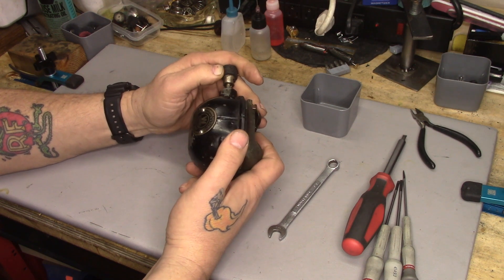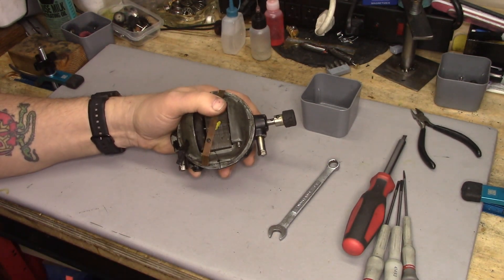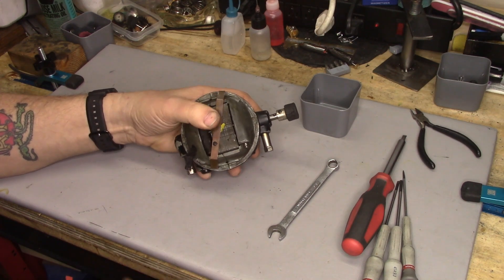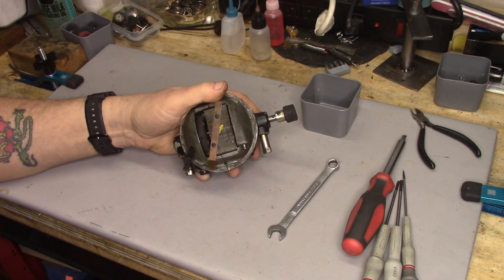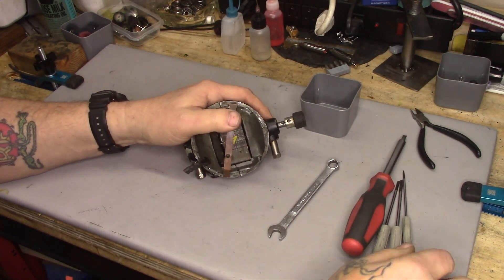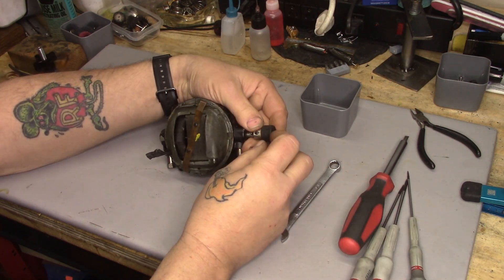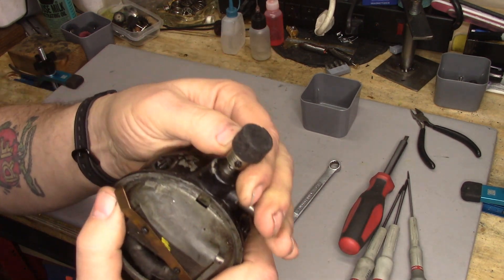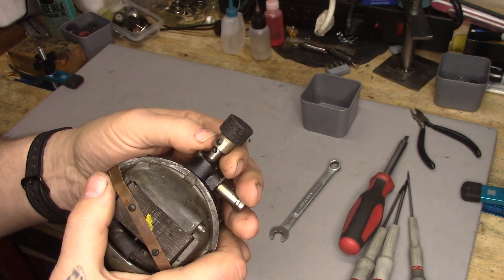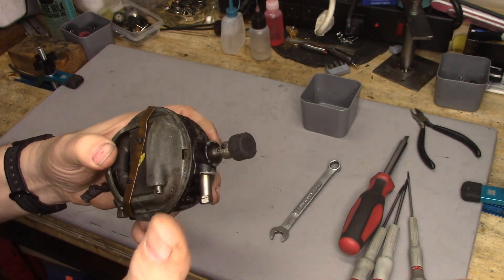This motor came off of a machine very similar to that Stafford you saw in the opener. This is from a vibrating shuttle machine that I've basically been using as spare parts. Now, you see here the friction wheel. These things use a friction drive to the balance wheel.